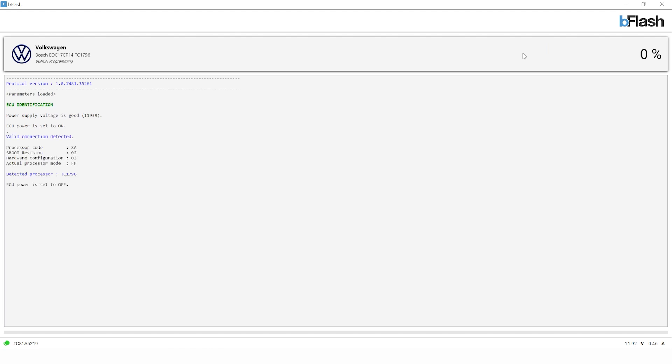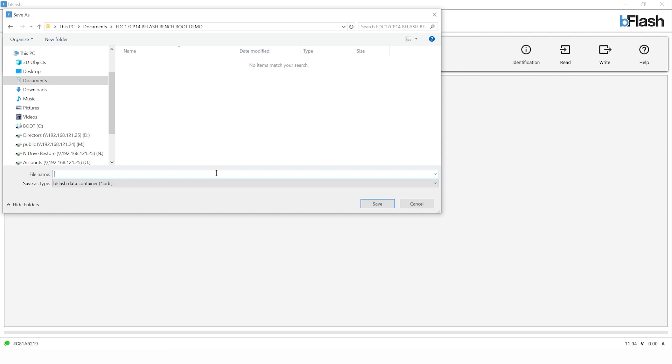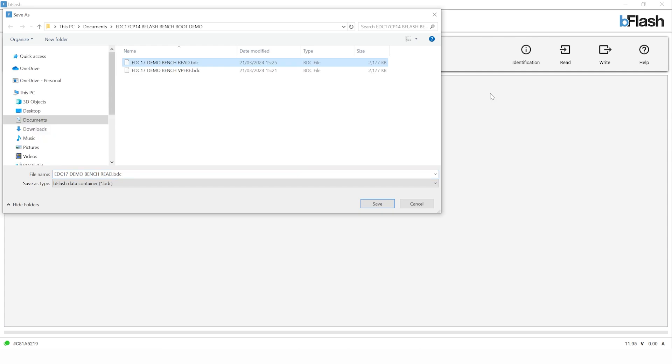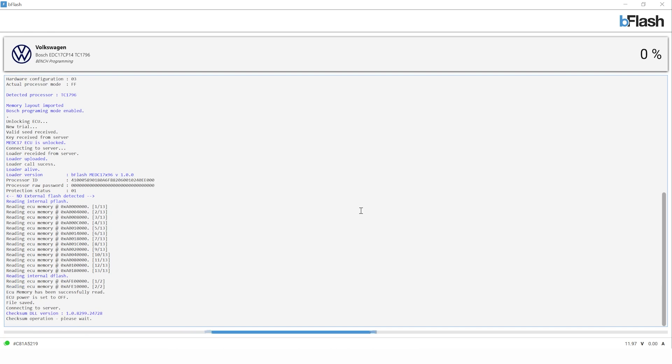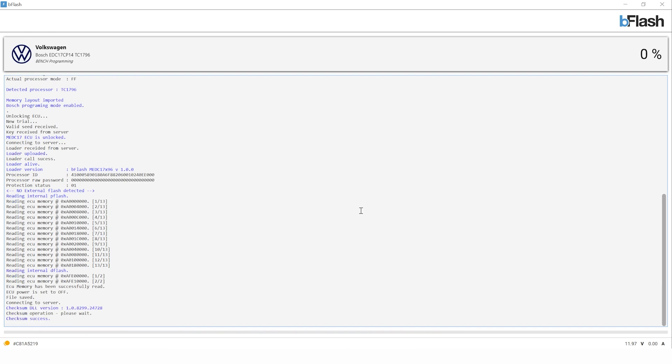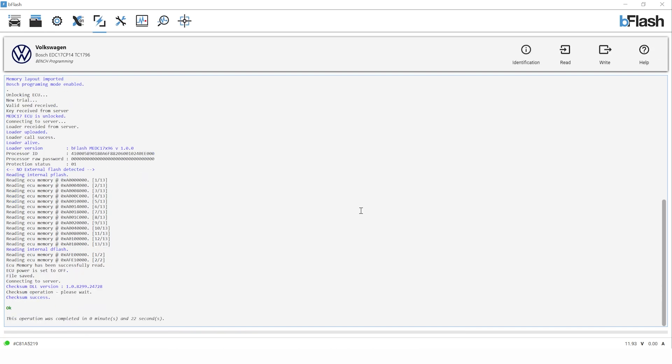Now we'll take an ID and we'll take a read of the ECU. The first thing it's going to ask us to do is save the file — we'll need to give it a location and a file name. Often the registration or VIN number is the best thing to use for that. Then the read will carry on through. Now the reading is complete, it's time to tune the file.